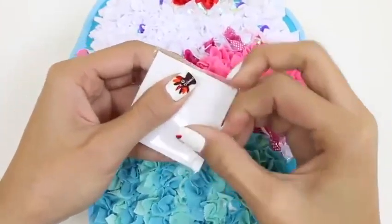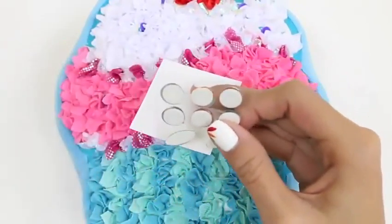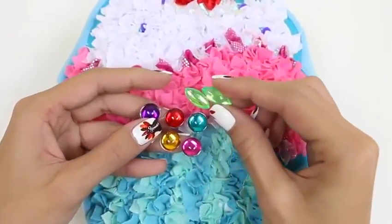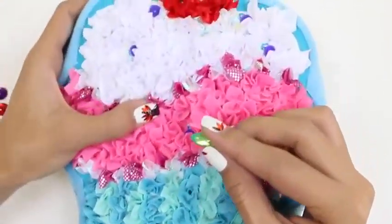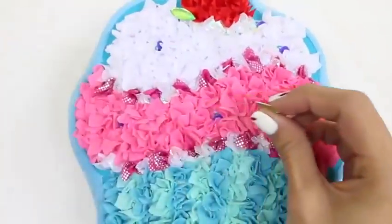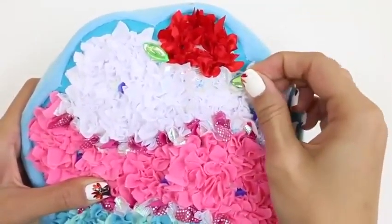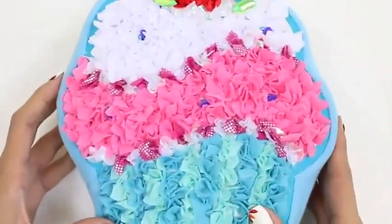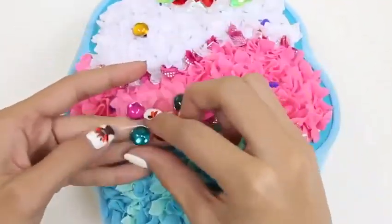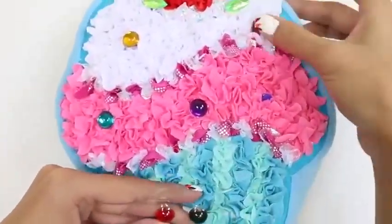Now that our cupcake's done, let's put on some accessories. We just take these jewels and stick them on wherever our number eights were — those are the purple pins. I think these kind of look like leaves. Maybe it wasn't a cherry after all. Maybe it was a flower. We'll keep sticking these jewels on. They're kind of like sprinkles.